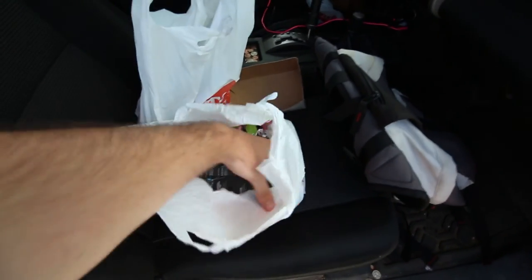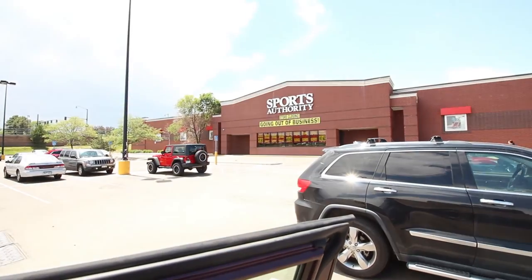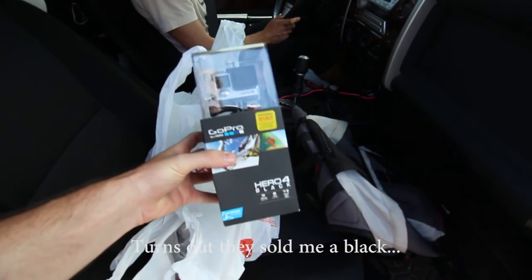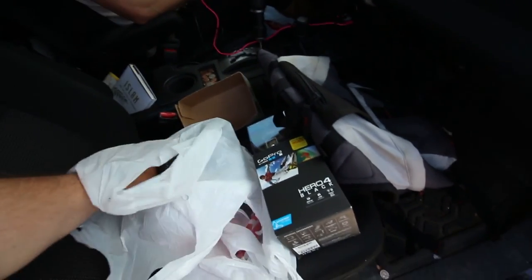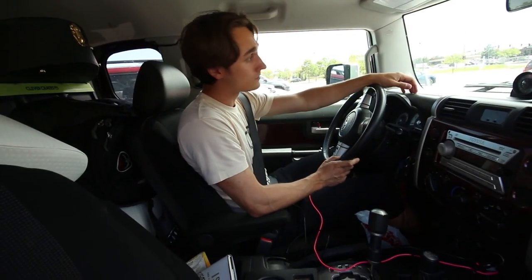Just made an awesome purchase at Sports Authority, which is closing and going out of business right now. GoPro Hero4 Silver for $300 — that was 25% off. I also snagged some socks, which I desperately needed, and a pair of compression shorts for six bucks. I really needed those for the hike actually.